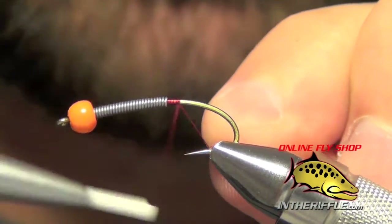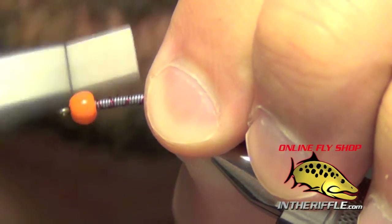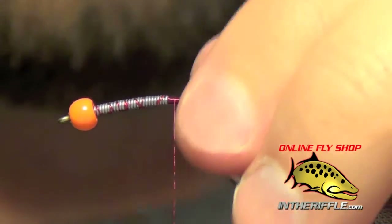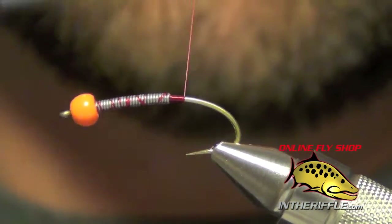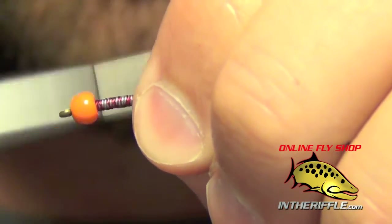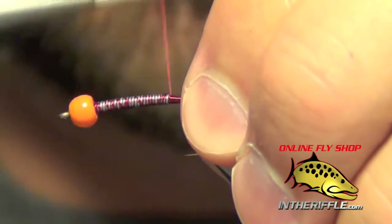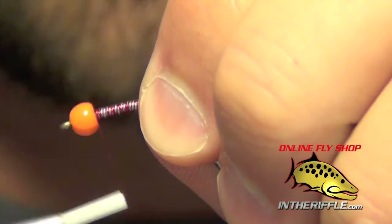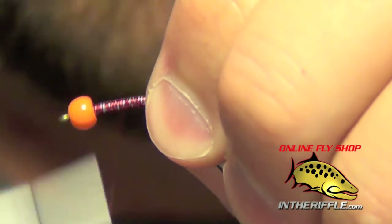Here we are going to tie a little streamer called the Mohair Leech. I'm actually going to tie this with a hothead bead, but you can tie this with a hothead bead, without a bead, with a regular bead — you can really do whatever you want. This is kind of designed to imitate what they would call an egg sucking leech. This leech can be fished in lakes, can also be dead drifted or stripped in rivers as well, especially up on like Gray Reef on the North Platte in Wyoming.